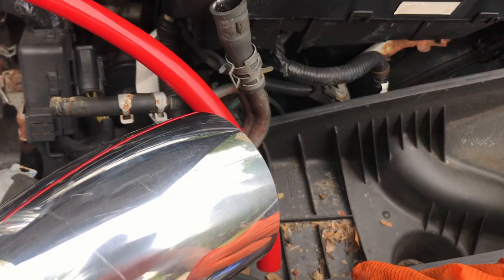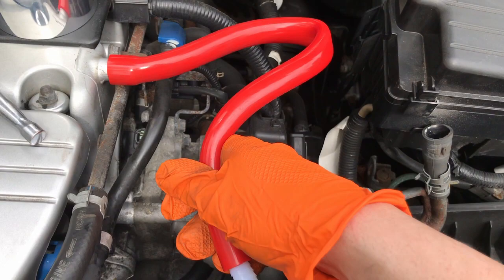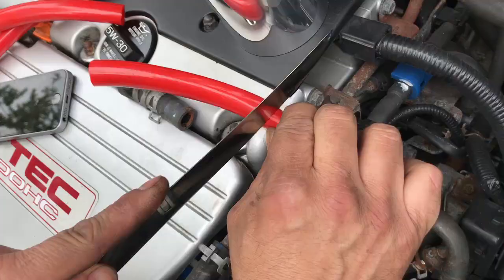This kit came with these rubber lines, which are pretty long — look how long that is. We definitely don't want that; we don't want any restrictions on the airflow. So we're going to cut these in half. Same thing with the other one — way too long — cut them in half and then we're almost all set.